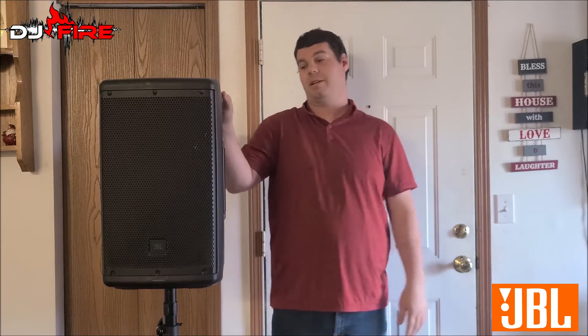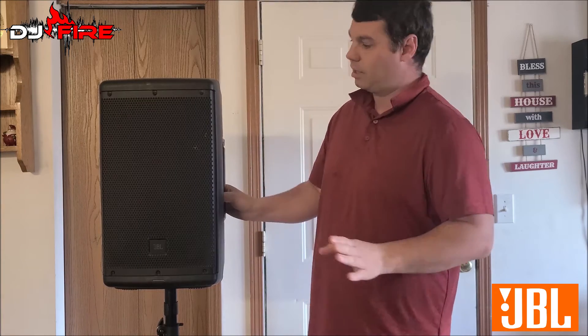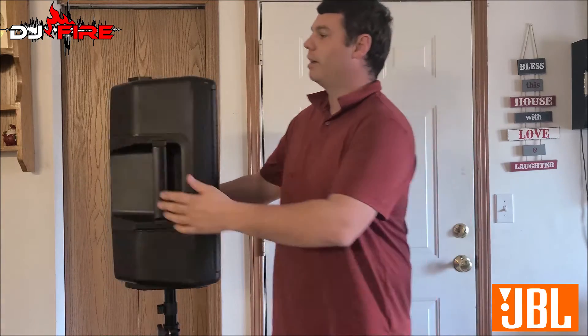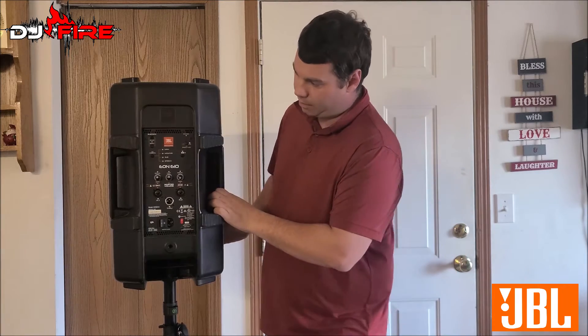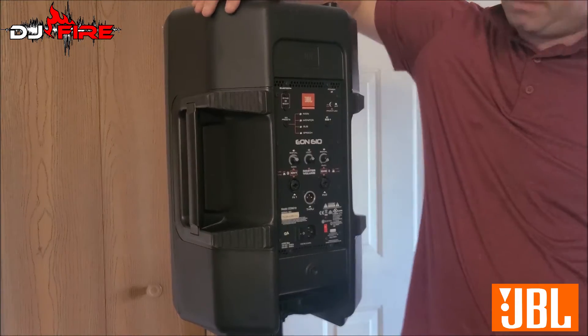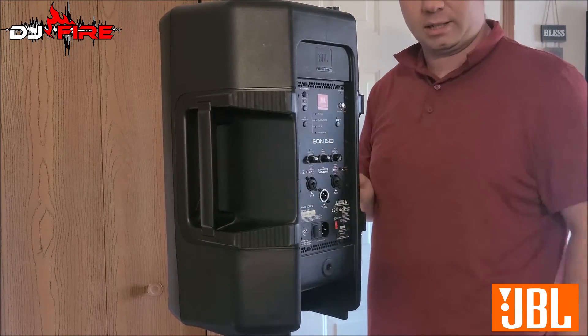I got some new used JBL speakers — these are the JBL EON 610s. They're only 10-inch speakers, but I only got these for basically one reason. They are powered and looking really, really good. They are going to be my new ceremony speakers.